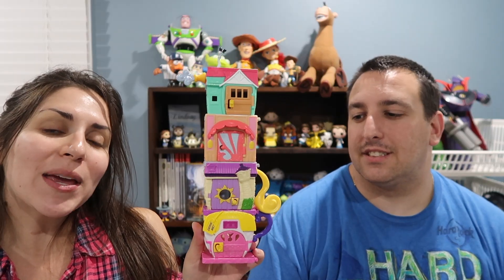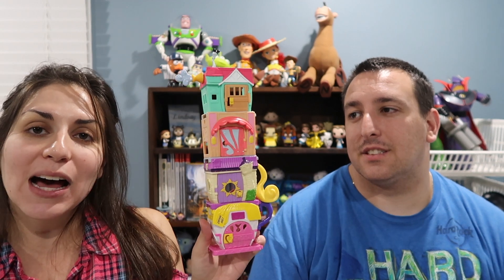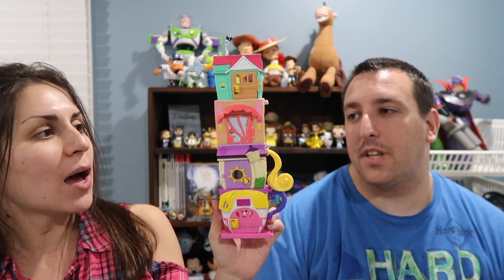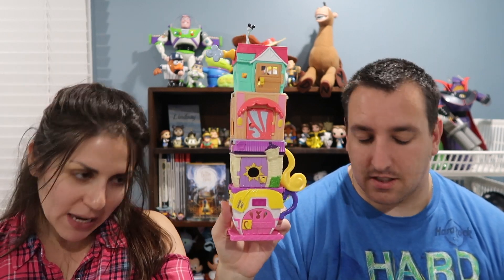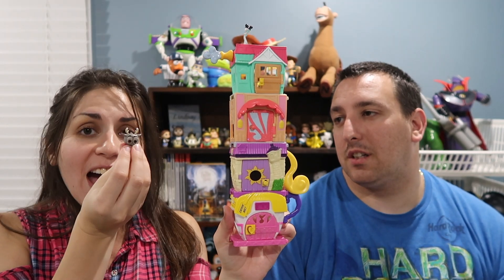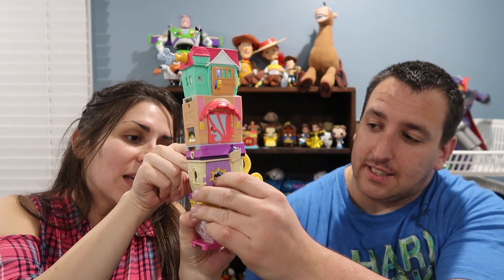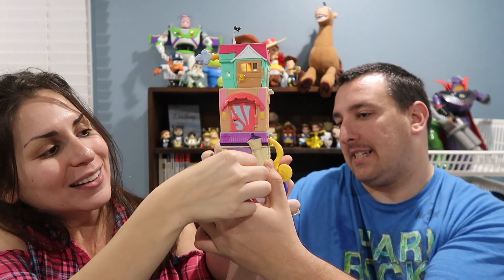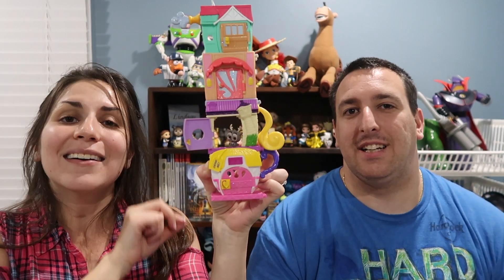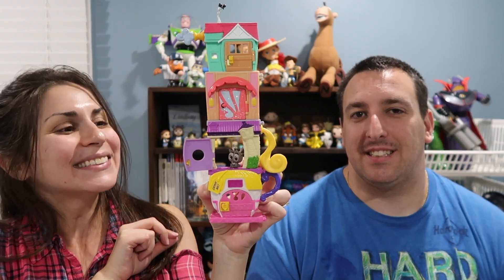These are the four that we got and they actually stack, which is really cool. You can do different things with them and put the characters in wherever you'd like — there's a little space and you can put any character you want. Like if you got Sven, you can put Sven in Rapunzel's home, because maybe Sven wants to be in Rapunzel's home. So it is really neat.